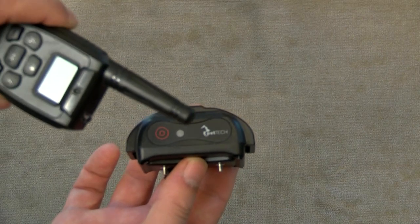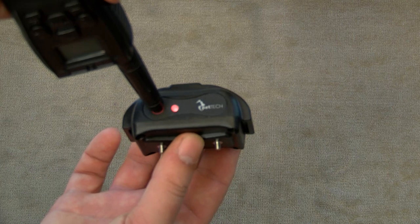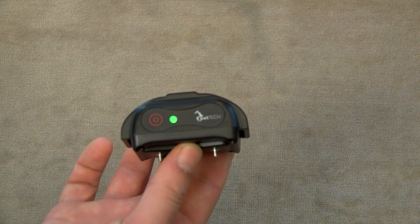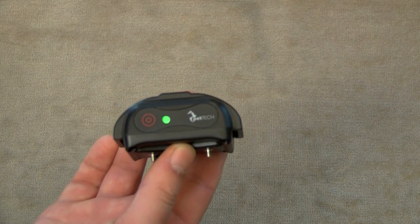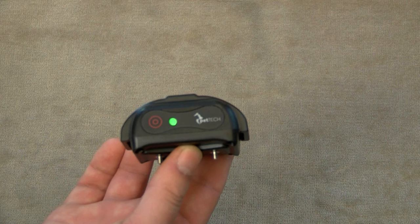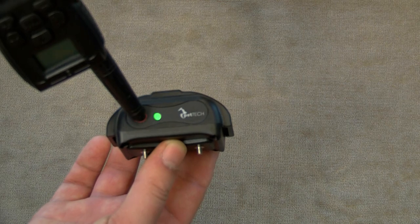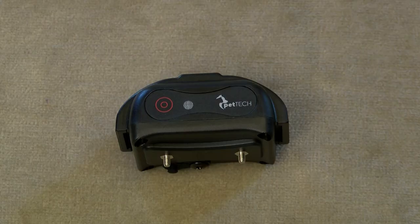To turn the receiver on, hold the tip of the remote antenna against the red circle — the power sync sensor — on the receiver. The receiver will vibrate and the status light will show a solid red and then turn green when turned on. Hold the receiver antenna against the receiver again to turn off; the receiver will beep and then the LED status light will turn off. The LED status light will flash green once every two seconds when on and has more than 25% power. When the battery runs below 25% it will flash orange, and when it's below 10% it will flash red.